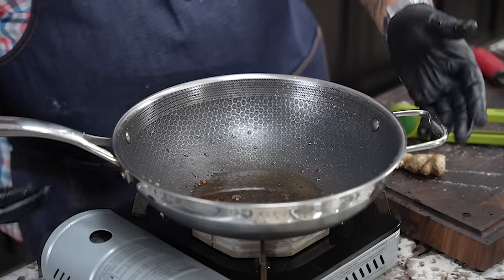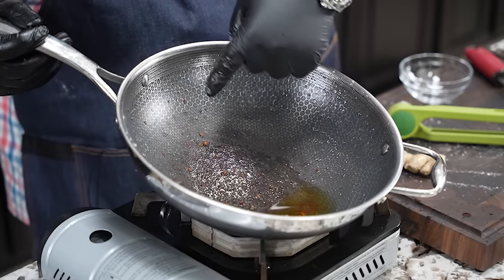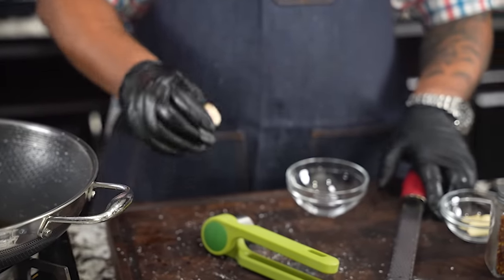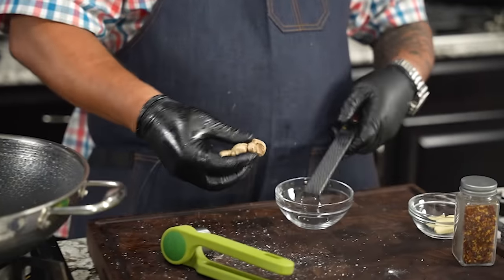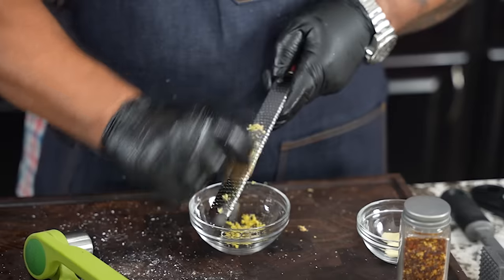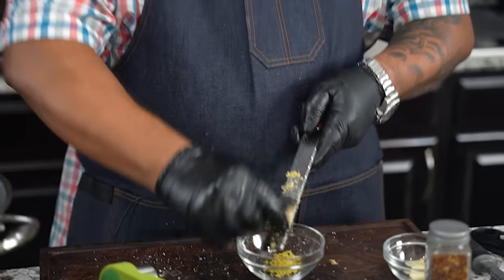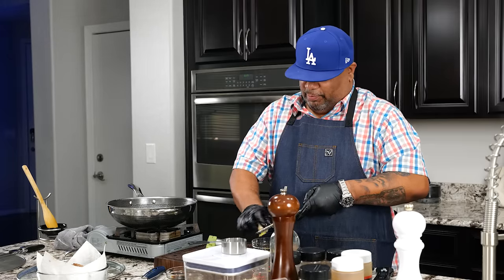I turned my fire off. You can see there's a little bit of oil and all those fond bits down there — we're going to pick all of that up because we're making the sauce. Instead of doing it in the pan, I'm going to do this beginner-friendly. We need about a tablespoon of fresh ginger, so I'm going to go ahead and grate this into a bowl and then bring the temp back up — trying to keep it as beginner-friendly as possible so we don't burn anything.